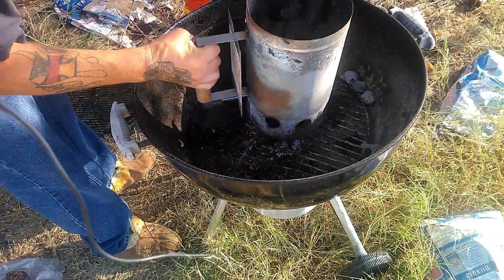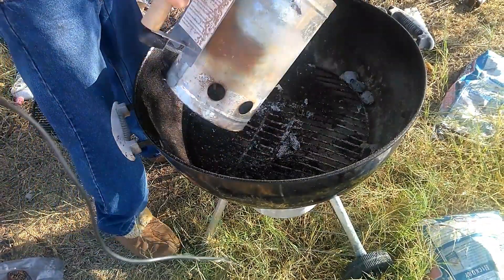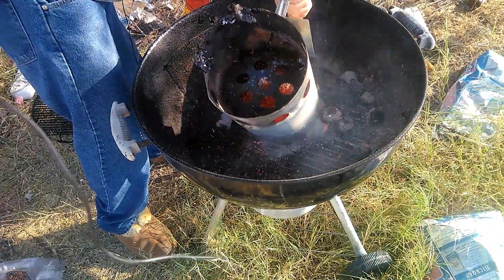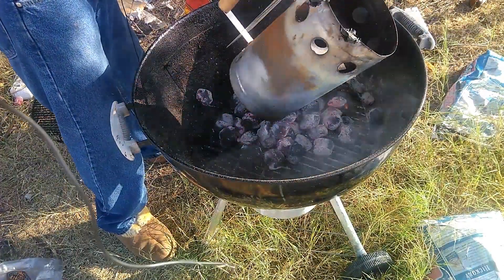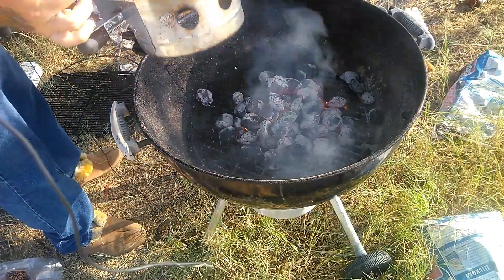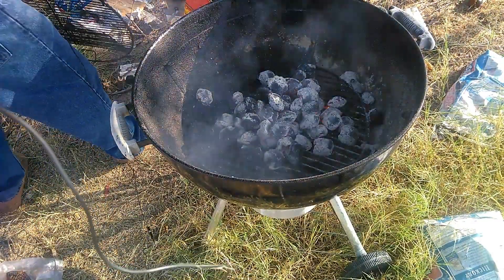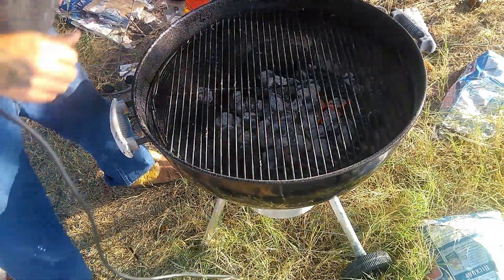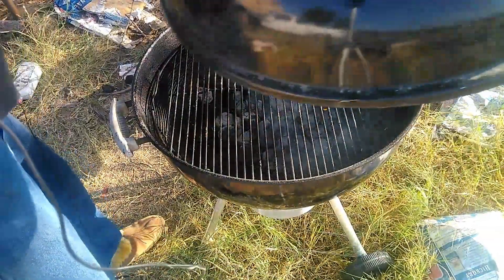The coals are good and ashed over — they're ready to dump. We're going to go ahead and dump them, and there you have it. You can clearly see now they're nice and ashed over. We're going to spread those out just a little bit, throw the cooking grate back on, and then go ahead and throw that lid back on and let the thing come up to temp.